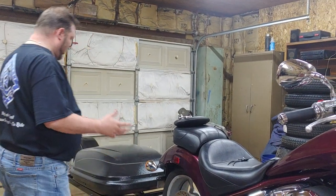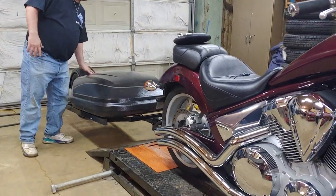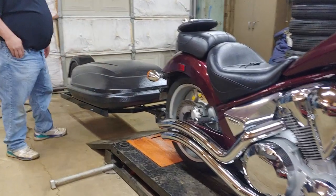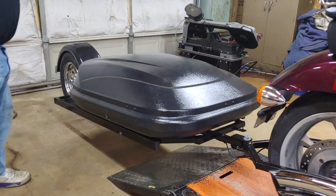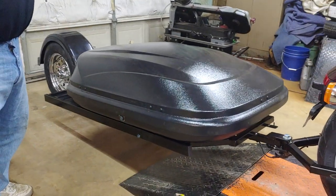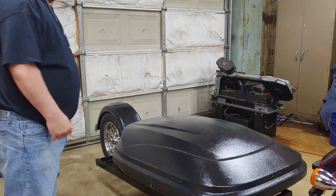First of all we want to show our pod. We finally got one in that's not busted — the last one came in busted. This one is more expensive, heavier, thicker, and a better pod. You can see it has a latch. It only opens on one side, which is the opposite of the kickstand side, because when it's on the kickstand it's going to be leaned over a little bit and we want it to be easy to get to.